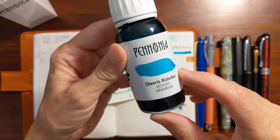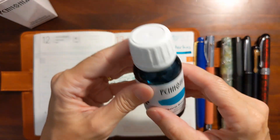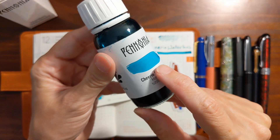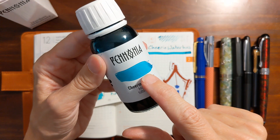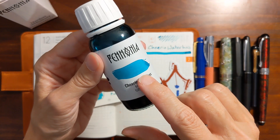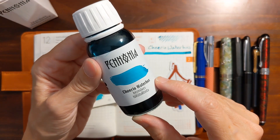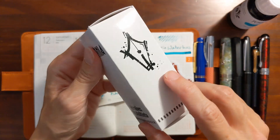I'll link the video that Mike has done talking about the story behind the name and the characteristics of the ink. There's an actual swatch of the ink on the label. I'm noticing in my viewfinder that it's looking a bit more blue than it does in real life. This is actually more of a teal — it leans a little more green. I would call it almost a minty green, but not like a pale minty green. This is a darker, more saturated mint green. There's also a swatch on the box.